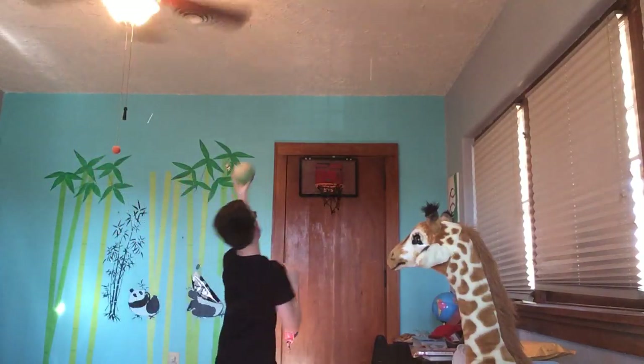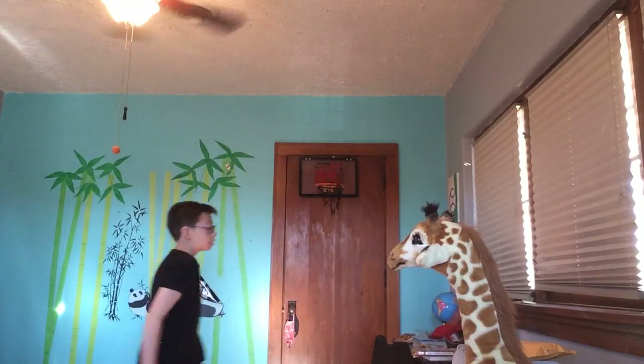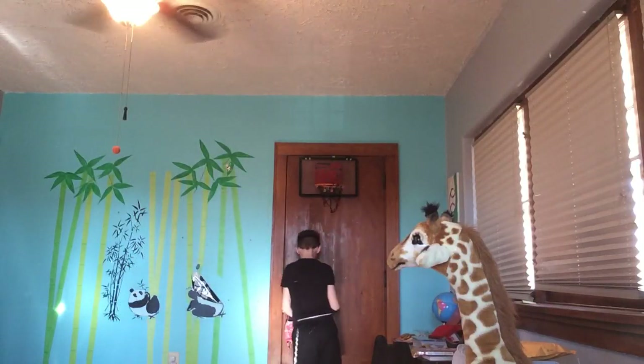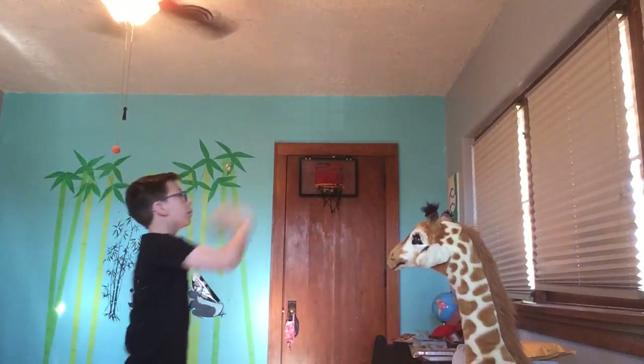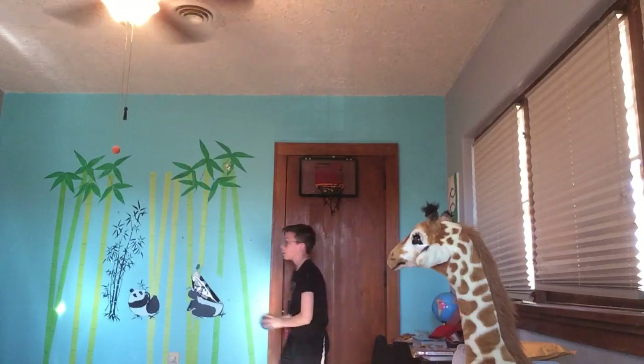I'm gonna go off this wall, off that wall — lay it up. Here you are, let's go. Boom, boom, boom. Nice little one, two, one, two.